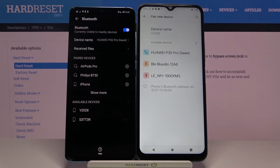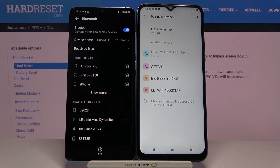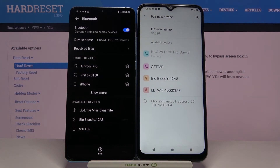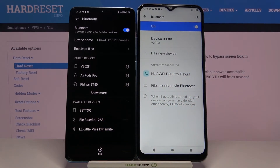The second device is the Huawei P30 Pro, so just simply click here to pair it, accept the pairing request on both devices, and as you can see they are now connected.